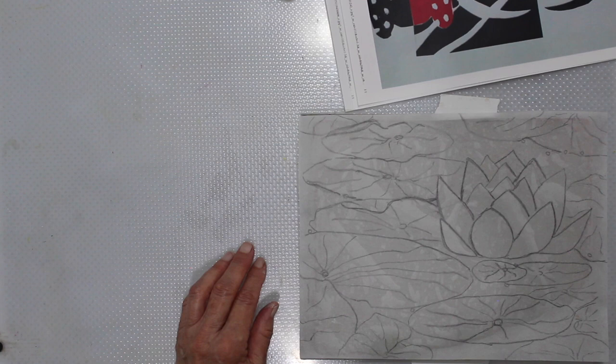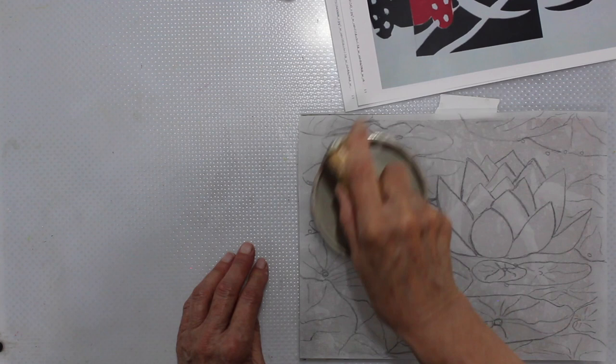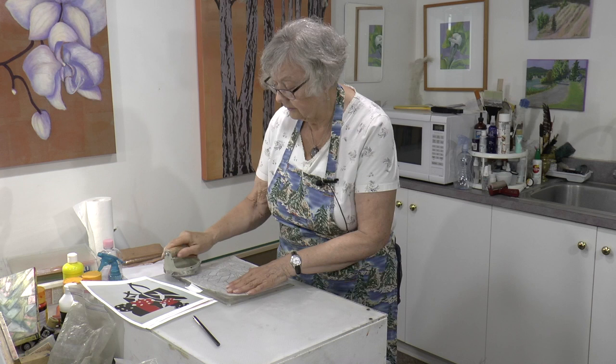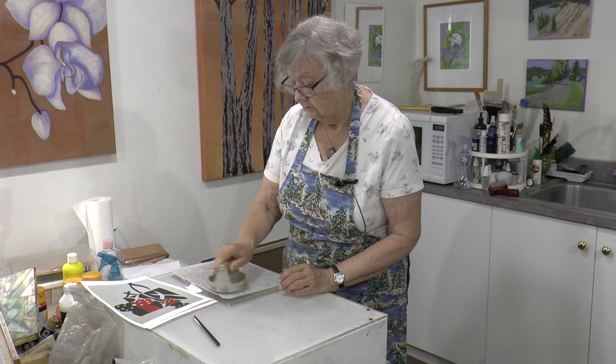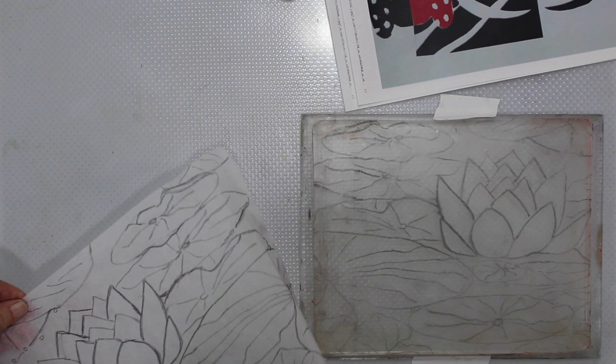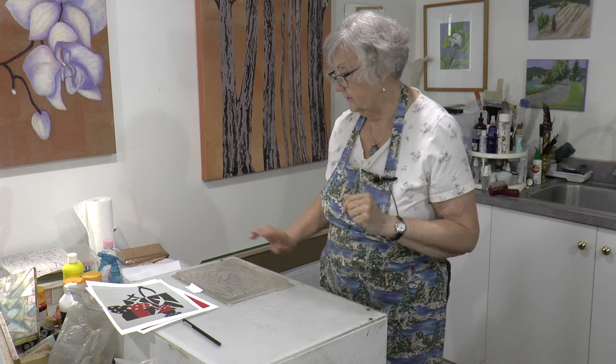We'll get it down really well with the baren — this is my little Japanese tool, very appropriate since we're doing notans. Get all the air bubbles out and make sure you've got a good transfer of all the lines. Of course, you remember as a printmaker that everything is in reverse. And the big reveal. If you don't want color, you'll use just the medium.